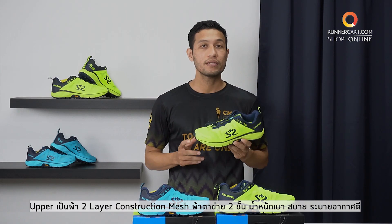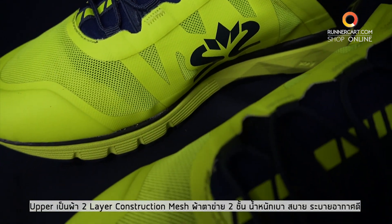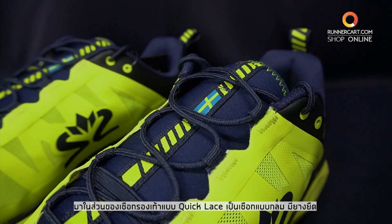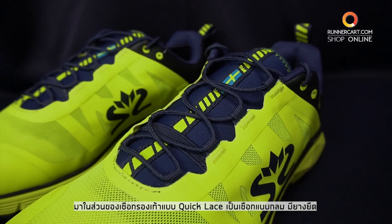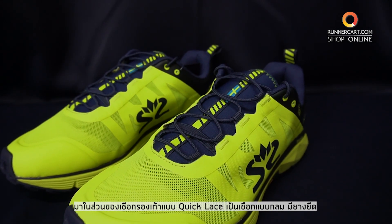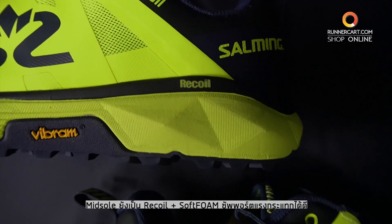The upper is a two-layer construction. It's a mesh with two panels. It's good to be able to move in it. It's a quick fit. It's a lightweight hitter — the midsole has recoil and soft foam.